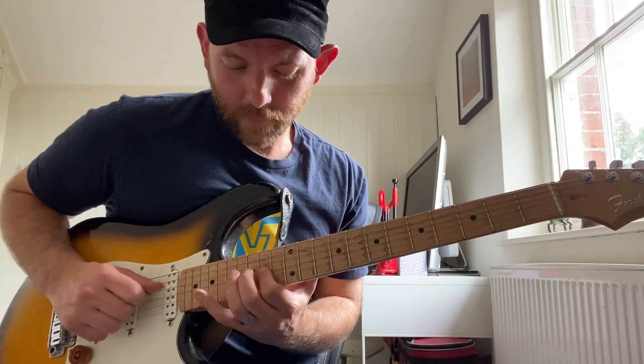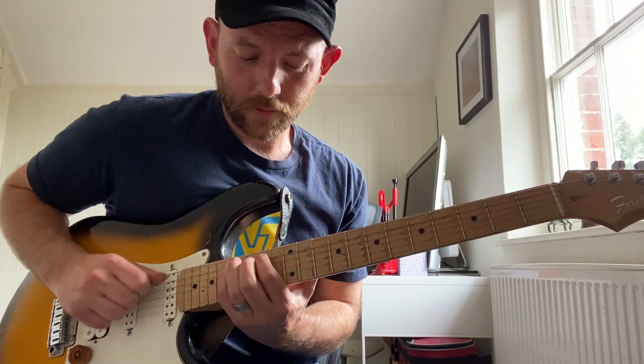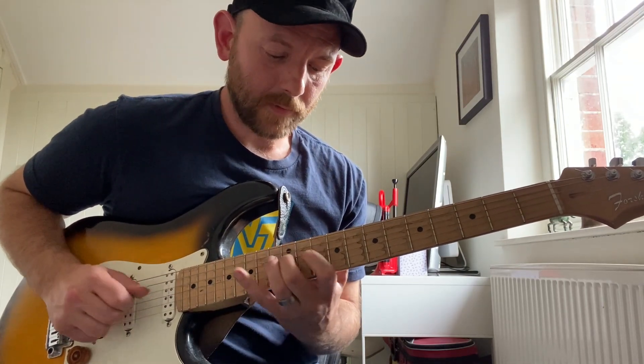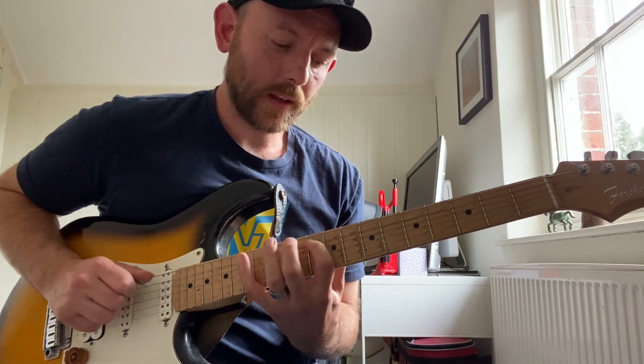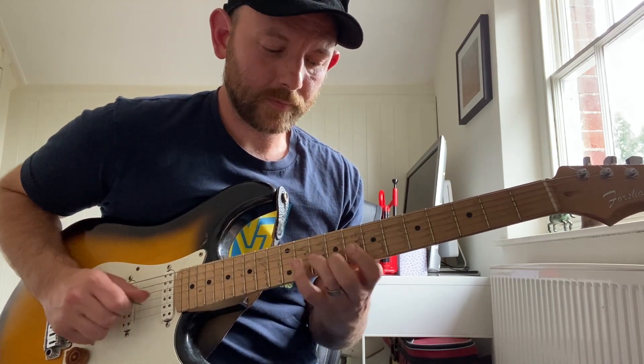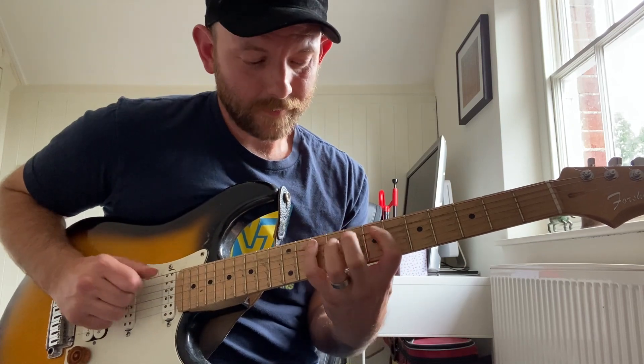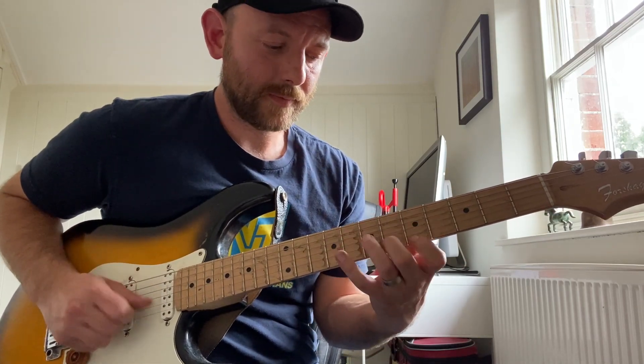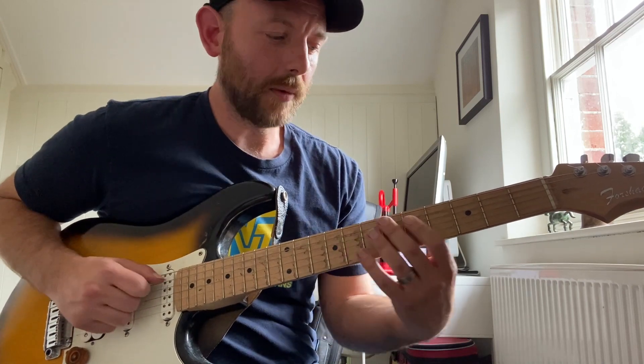Back down. B half diminished. A half diminished. G7. F7. E flat major seven augmented. D minor seven. And C minor major seven.